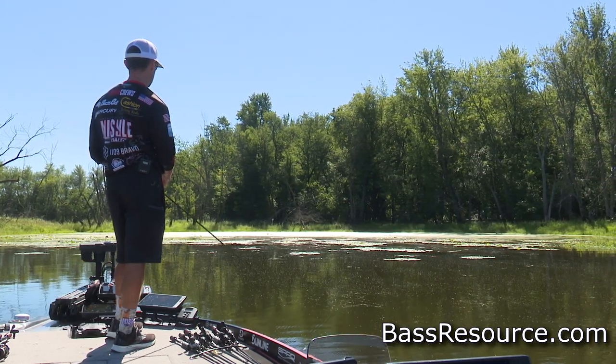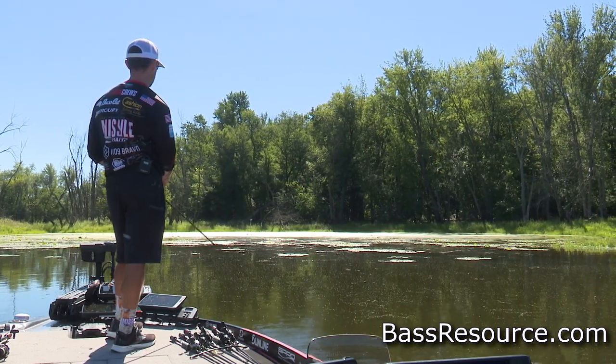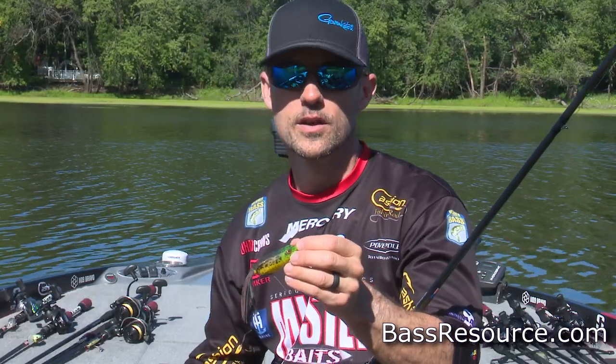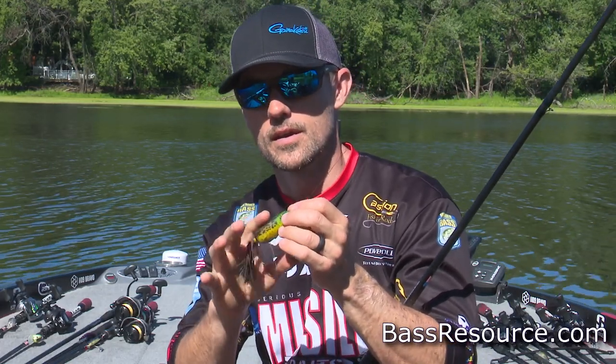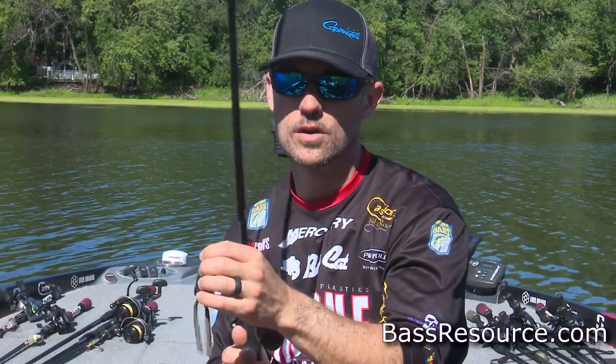We're always going to have heavy line — 50-pound Sunline X-Plasma braid. You can make super long casts with it, and when those fish crush that Spro Bronzeback frog, you can just absolutely put the wood to them. It's got four-aught extra-wide gap frog hooks in it. You want to make sure you have good hooks in your frog.